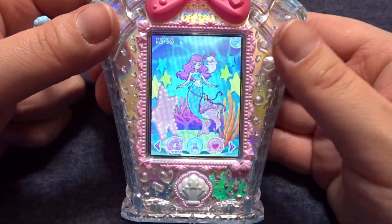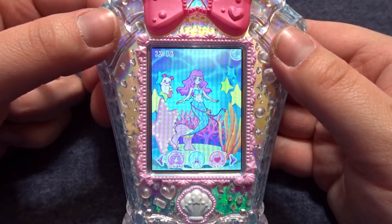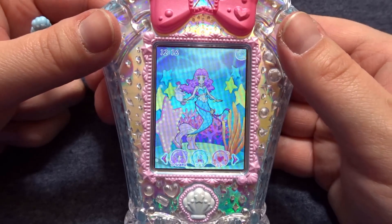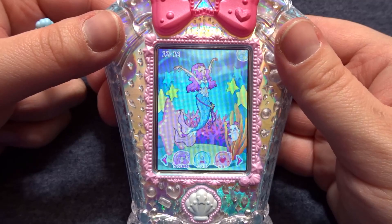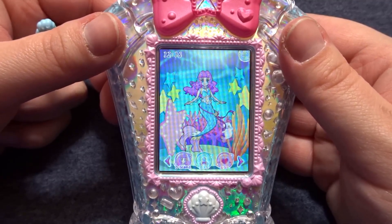So those are the basics for taking care of Laura. She is super easy to take care of, and from what I found there's no way to make her pass away or to make her leave. At least I neglected her for almost two weeks and she's still here, as you can see.